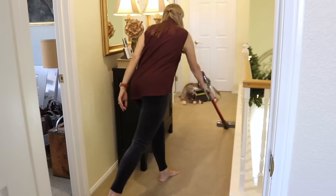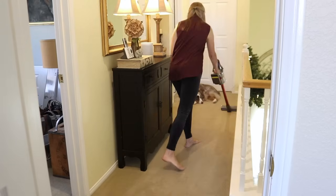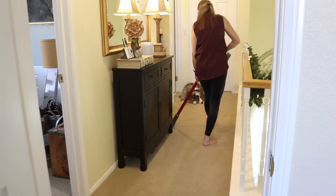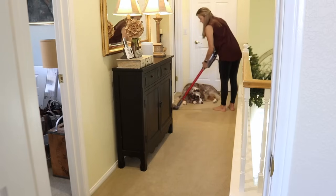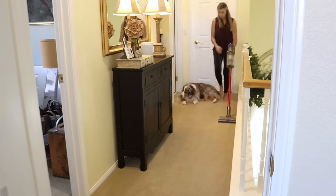Miss Callie was camping out at the end of the hall so I had to do my best to work around her. When she was younger she would follow me all around the house every time I vacuumed, and now she's losing her hearing so she doesn't even budge when I vacuum.